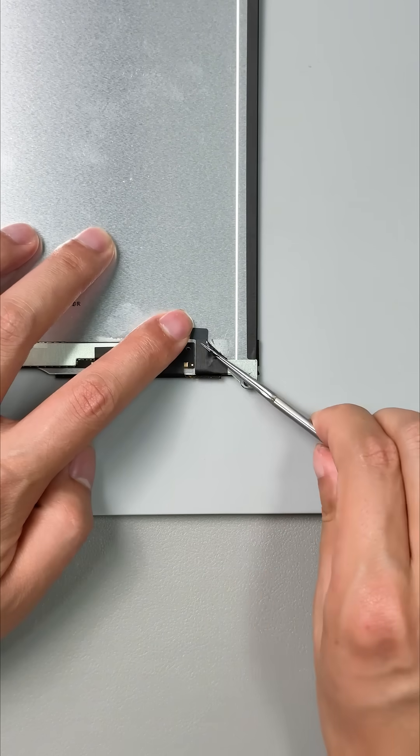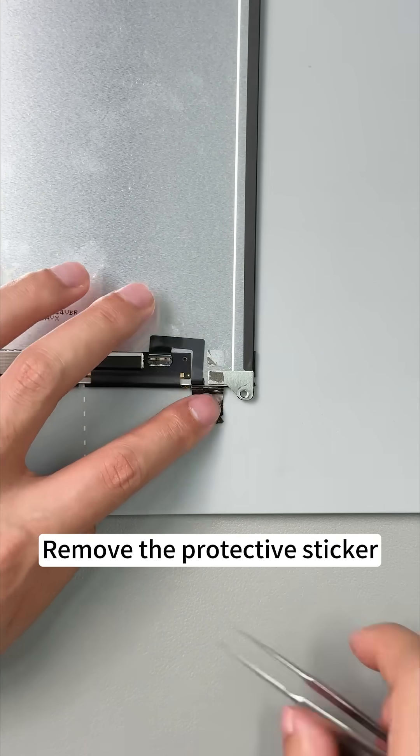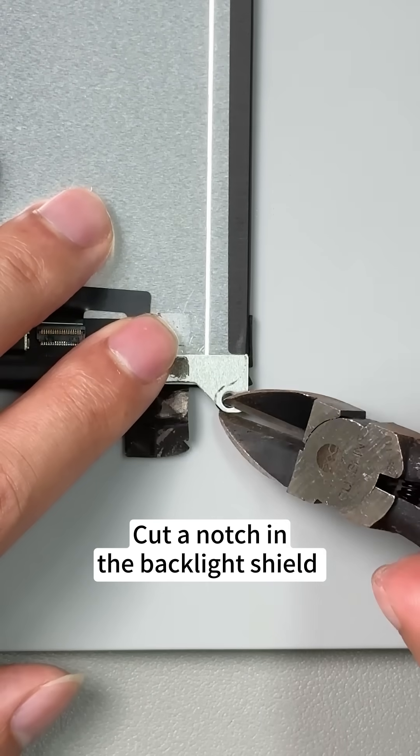Now let's start our repair. Remove the protective sticker, then cut a notch in the backlight shield.